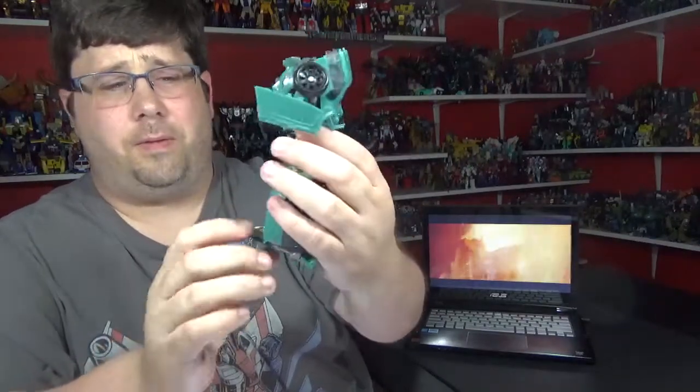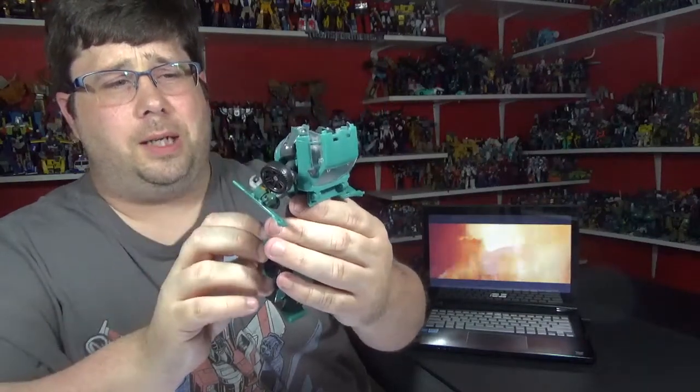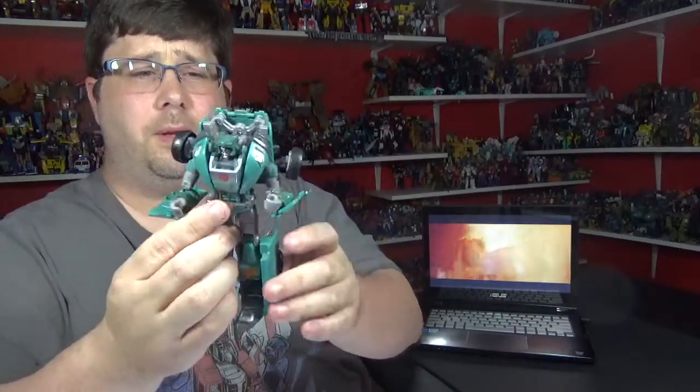And silver paint down here for the feet, and the yellow right here. So a little more paint in bot mode — you can see it looks pretty good for the Hasbro figure.